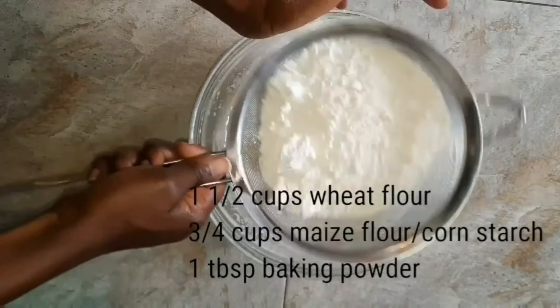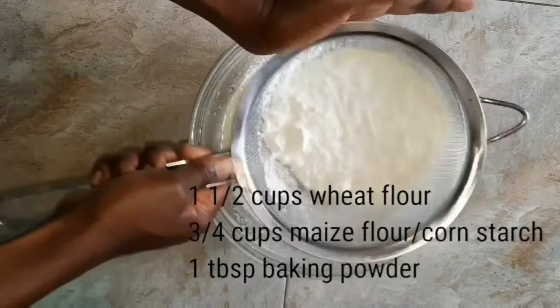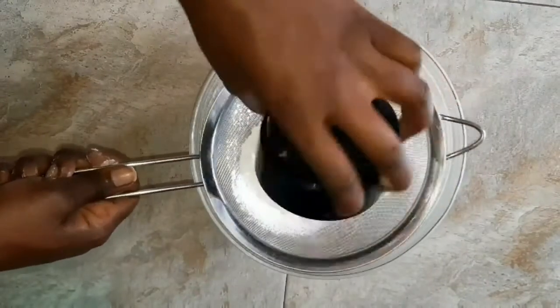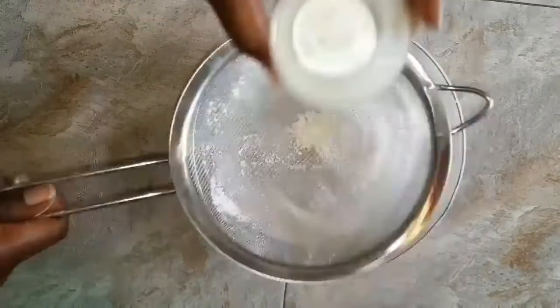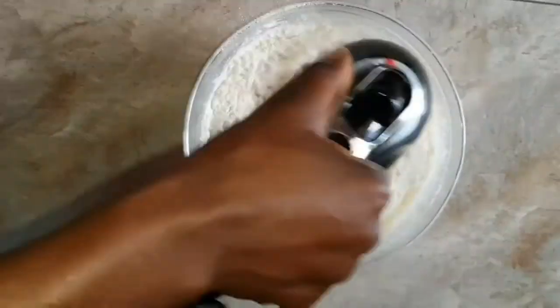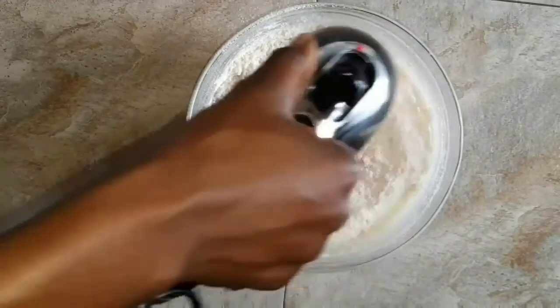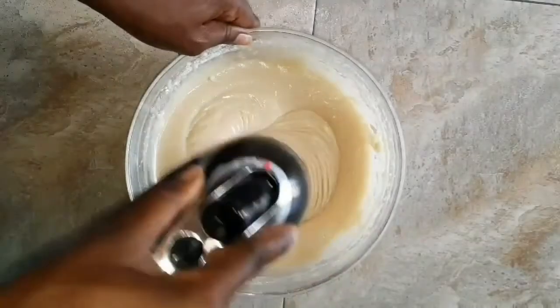Now for the dry ingredients: this is one and a half cups of flour, plus three quarter cups of flour as well as one tablespoon of baking powder. Continue whisking until it all combines together and forms a smooth batter.